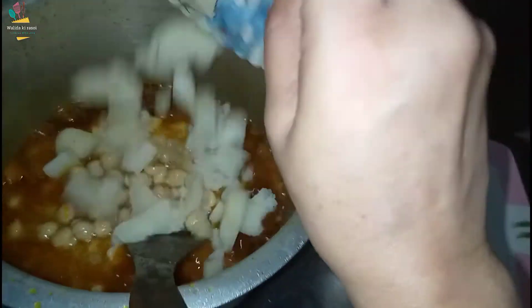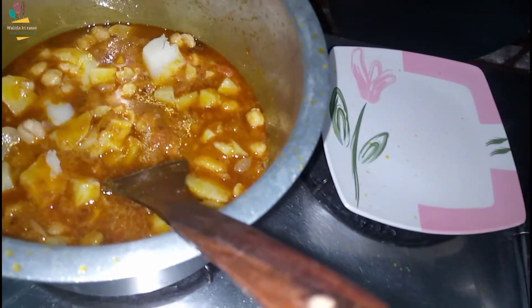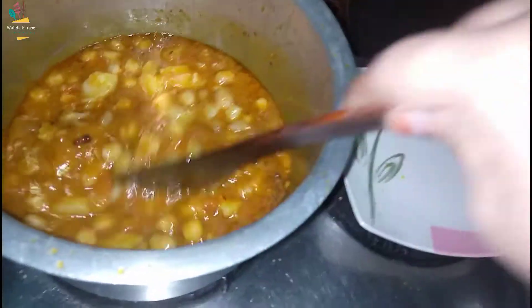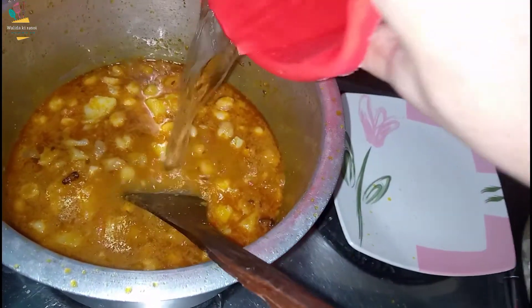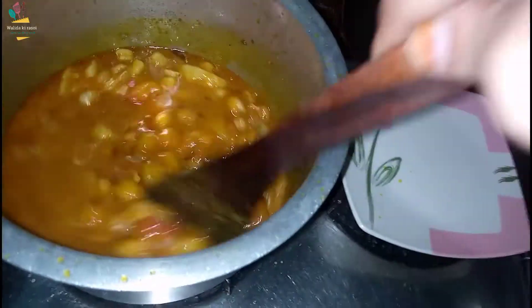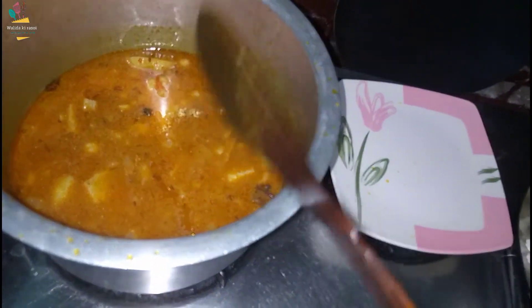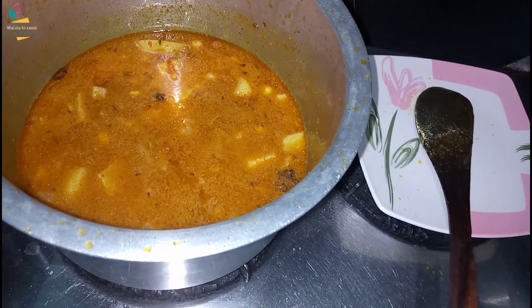These aloo will be added in. We will mix it and it will be good. We will add the aloo in it and cook for 3-4 minutes. It will be very tasty. We will put it on medium gas for 2-3 minutes.